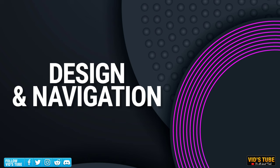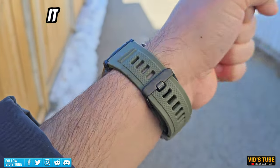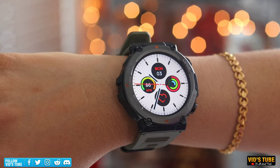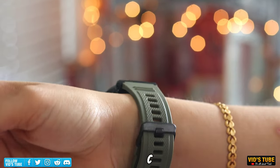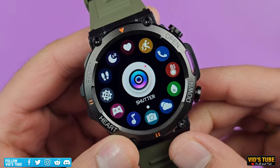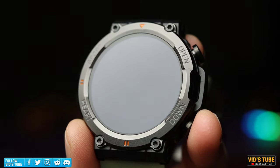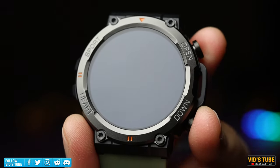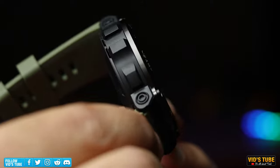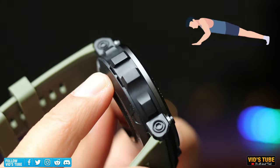The design of this smartwatch is quite robust and rugged, though it is a bit bulky depending on your wrist size. The entire body feels like it's made out of metal, giving a premium feel. On the front, the display is housed under a military-style bezel with engravings, and there are four screws to access the internals. On the left side is the speaker grill, which can get muffled when you bend your wrist — for example during a push-up.